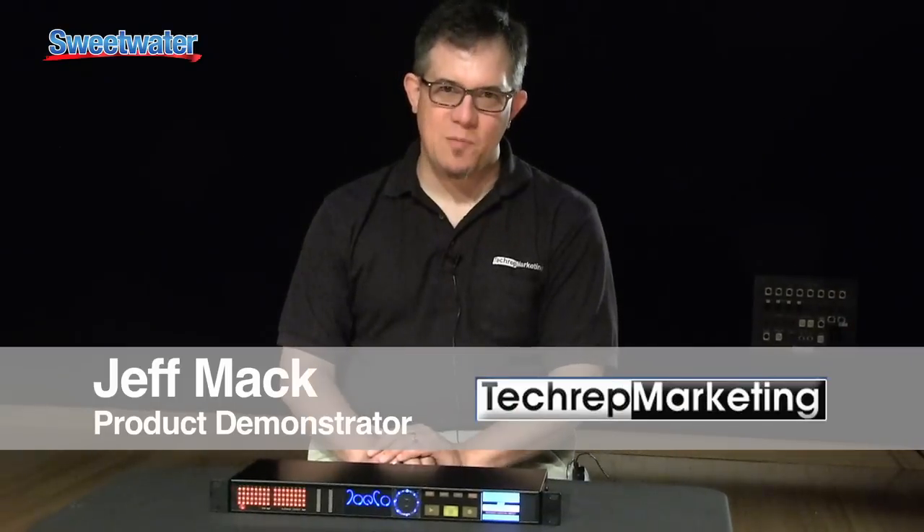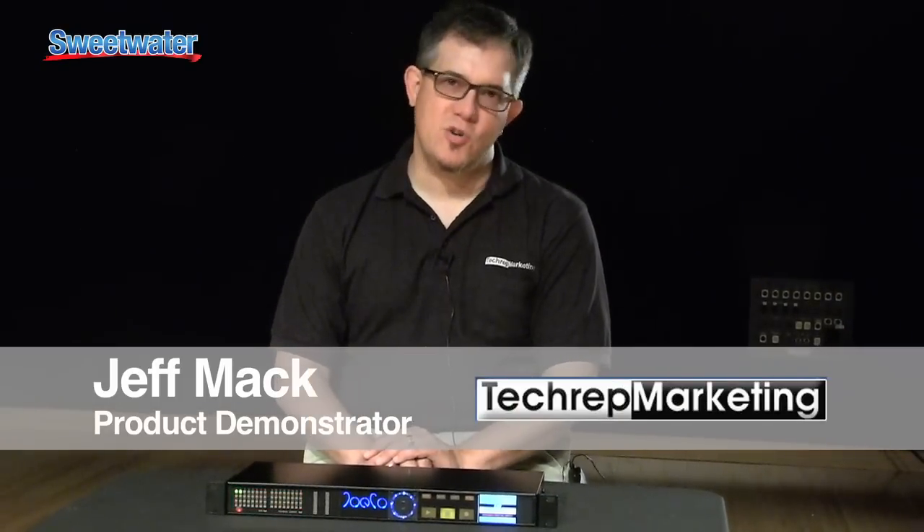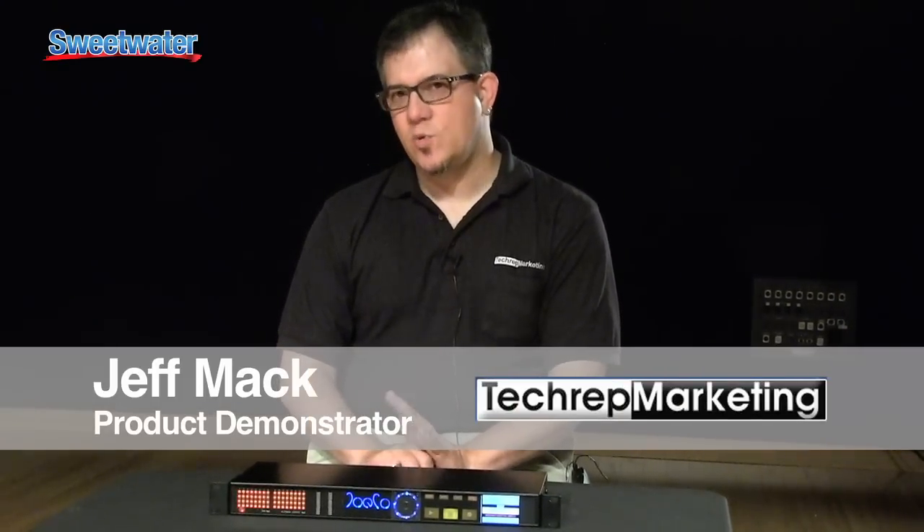My name is Jeff Mack. I'm with Tech Grit Marketing and we're talking about the JoCo Black Box today. The original BBR-1B has really become the standard for live recording because it allows you to do 24 tracks of 96k recording in one rack space.